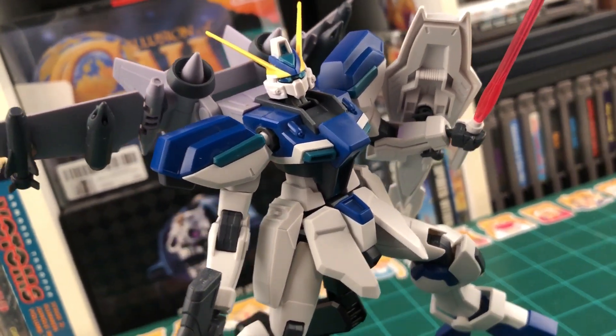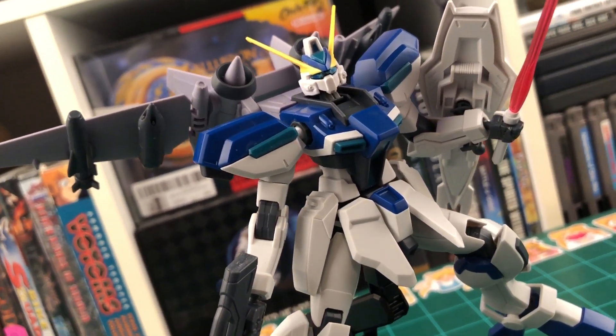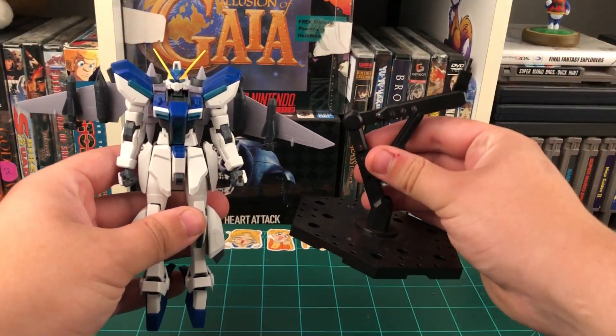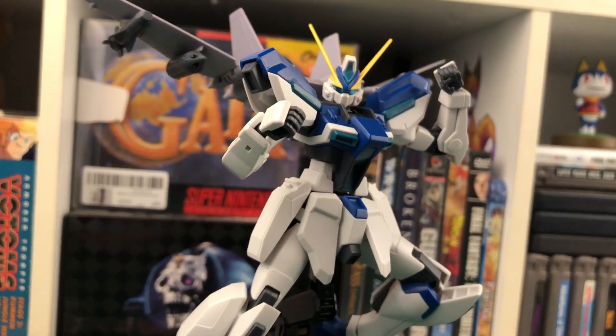Specifically because it's quite cheap and it's based on the fine build system, like kits like the Leo and the Maganek are. You could grab a handful of these, some action bases, and put them in some pretty cool poses. And of course, you can't pull off cool poses without some cool articulation.